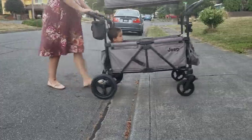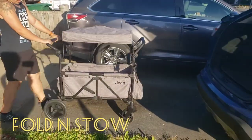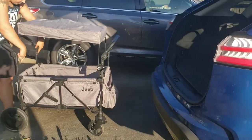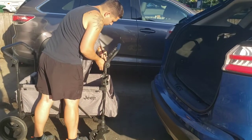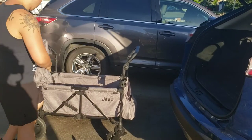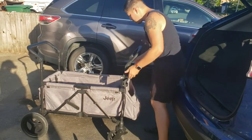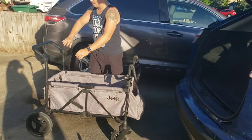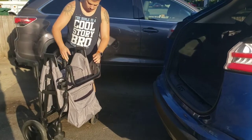We move on now to the fold and stow portion of the video for the Jeep. We like to do this in a complete way where you see what it would be like if you're out shopping and you have to fold it — how it really is to fold it while you're out and about. This is a little bit faster than it would be because you don't have to take kids out and get them situated in the car, but hopefully this is helpful so you can see how long it would take and how big the fold is.